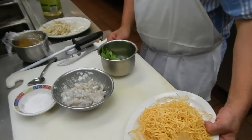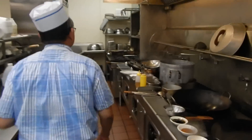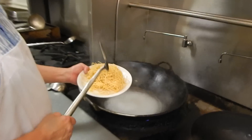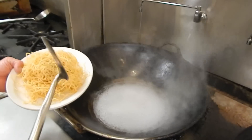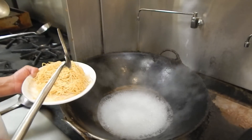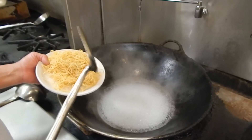We're going to start cooking. First we have to cook the noodles. Those are already cooked and steamed, but we have to soften them because we have to pan fry them — to put on the Cantonese noodle dish.